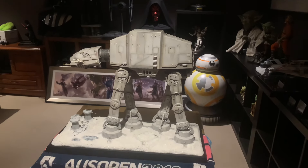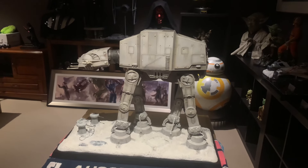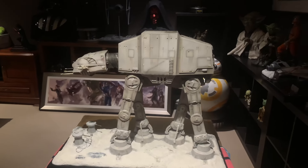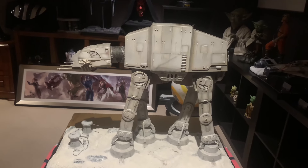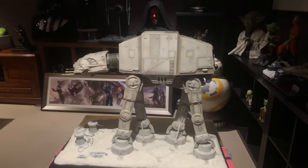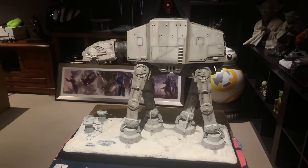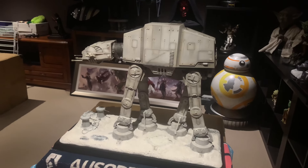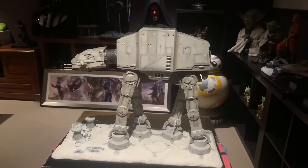G'day everyone, welcome back to the channel. It is Little Aussie Collector here and today we have a new video for you. As you are aware, we're doing the Star Wars Room currently and it's a work in progress, but we have one piece that I ordered over a year ago and it's finally turned up, which is great news, and this really kicks off the Star Wars Room. We've got a studio scale version here of the AT-AT from Empire Strikes Back — a custom piece delivered in full Hoth edition style, so let's dive in and have a look.